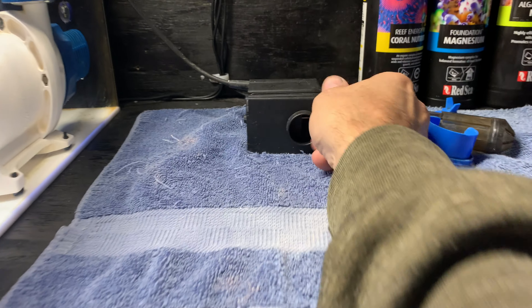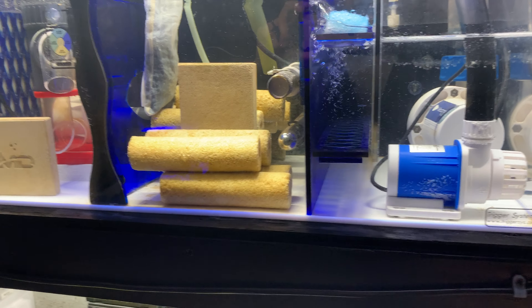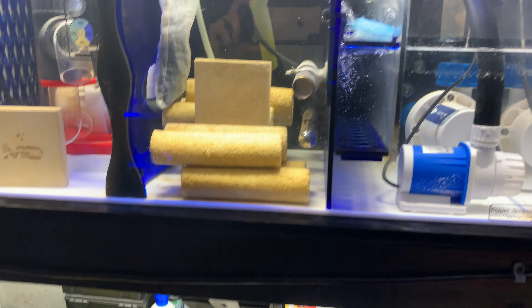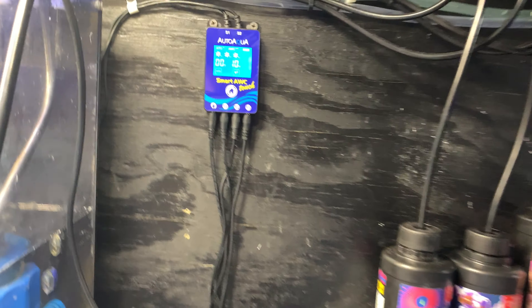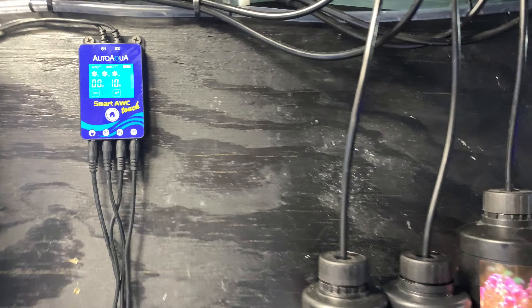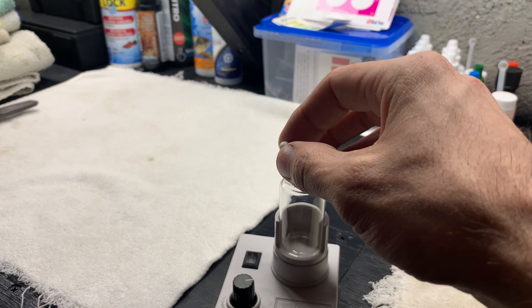I do have a kalkwasser reactor but I'm not using it because my nitrates are zero right now. I've been dosing NeoPhos for phosphates because those have been zero too — so until things stabilize I can't go much further. My Auto Aqua water change system and top-off work. I did have another pump burn out, and now they're questioning whether it could be the controller — this is like my third pump. But it's a brand new controller so it's not the controller; their pumps are just cheap.